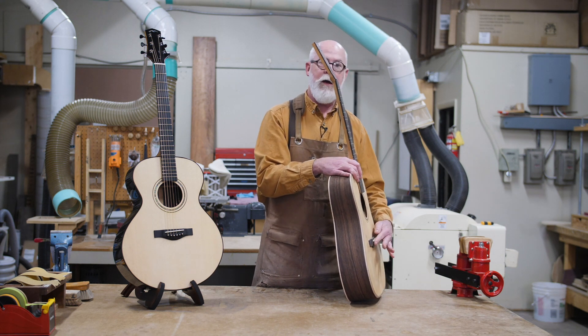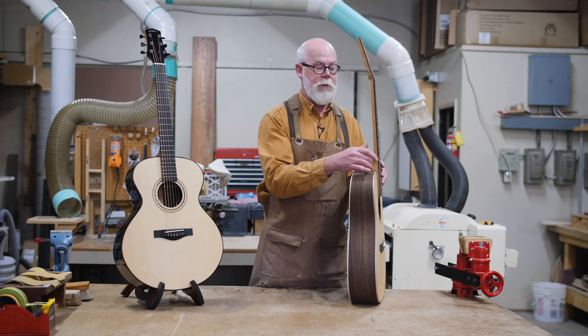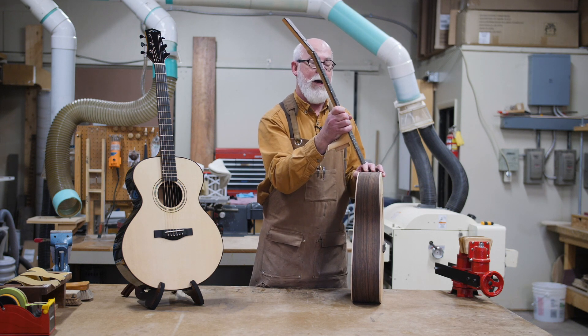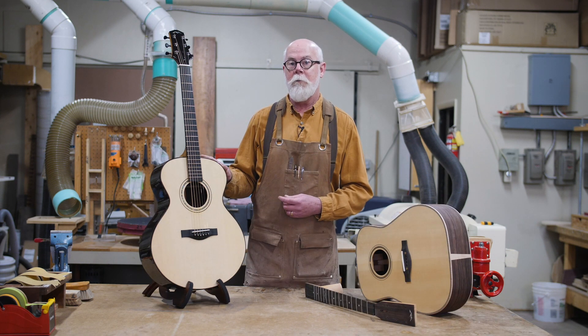So no longer do you have to shave down a saddle to lower action, or in a traditional design steam loose the glued-in joint and shave the back of the heel to set the neck back. So you never shave again. With that, let's get started building your guitar.